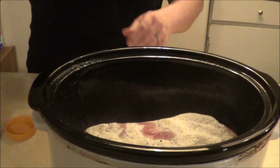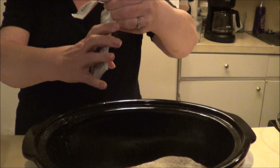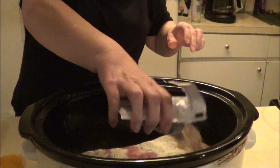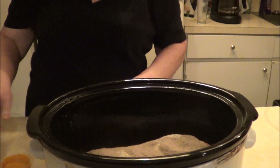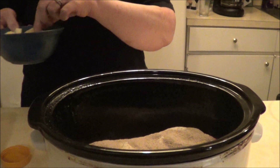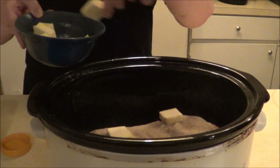Then you take some au jus gravy mix and pour this over the roast like this. Many of you may have heard of this — it's not just Misty that's told me about it, other people have too. Then you put a stick of butter, cut it up, and place that on top of the roast.